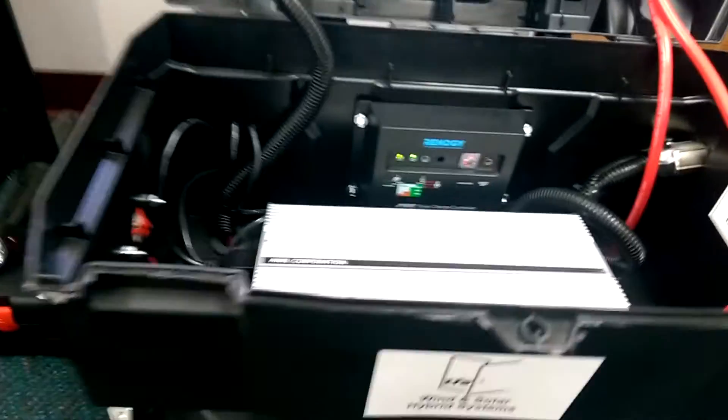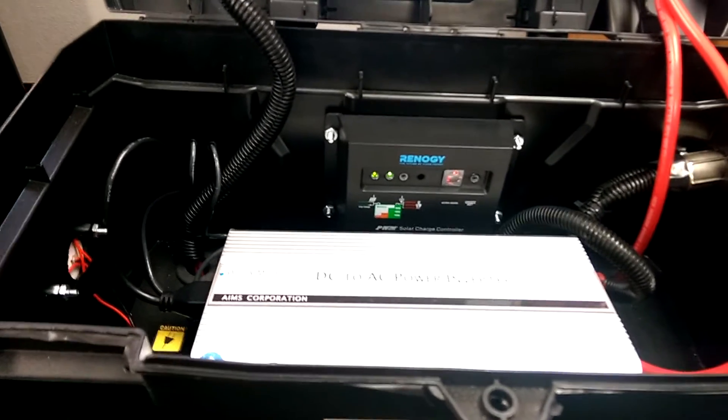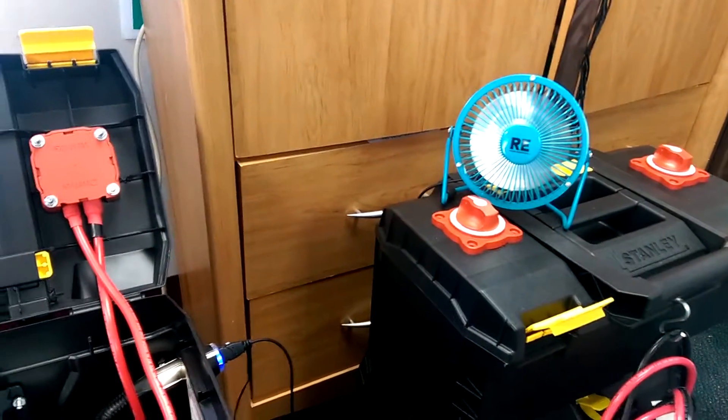The solar panel is connected. Once the solar panel is connected, you actually have two green lights. If you want any of the auxiliary to be connected, just press the button on the right side of the red light and that's on. As you can see, the fan is completely operational.